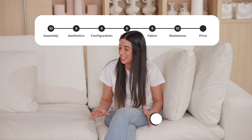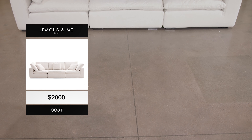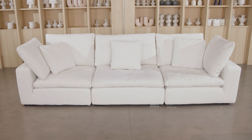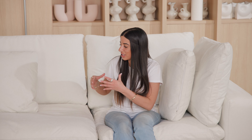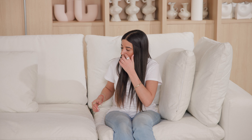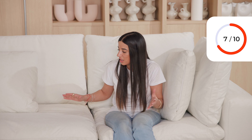Let's talk about the price. For this sofa — three modular pieces — we paid $1,999, which is extremely affordable. All the features you get: removable and washable covers, performance fabric, a refillable pillow where you can add more feathers. It's literally like a lifetime sofa — you can always upgrade it. For all of that, you can't beat that price. I'm completely amazed. 10 out of 10.